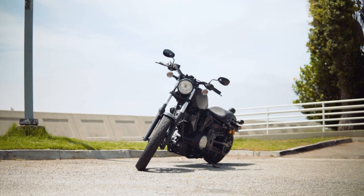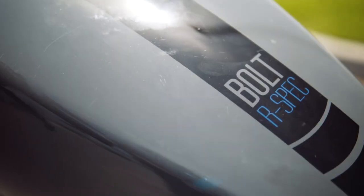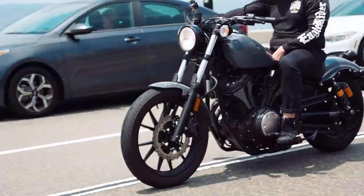Paying homage to Yamaha's rich heritage is the Yamaha Bolt, or R-spec. Every bike comes with its own variation of controls and features. Let's get you familiarized with your bike before you take it on your journey.